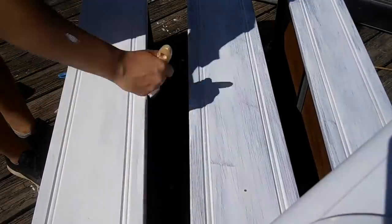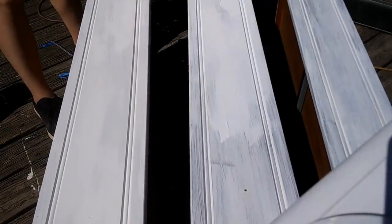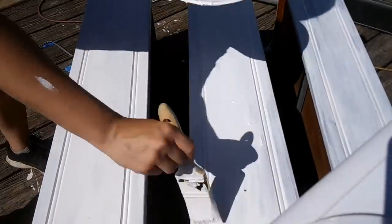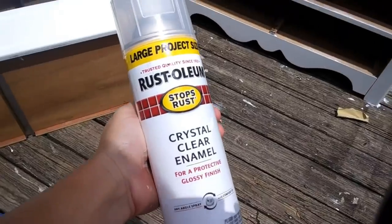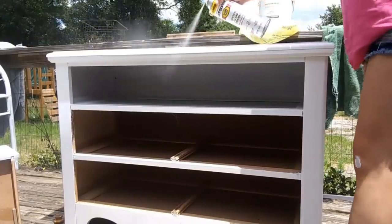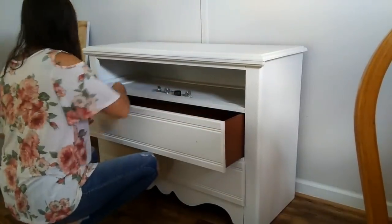I did end up needing to do three coats of this paint — I think it's because it isn't the primer mix. So I highly suggest getting the paint and primer combo; it makes a huge difference. But it's totally fine — I just painted it three times. This is the clear coat I use, and I really like it. I feel like it seals really well. You want to put a really good layer on it, and I did two coats of that.